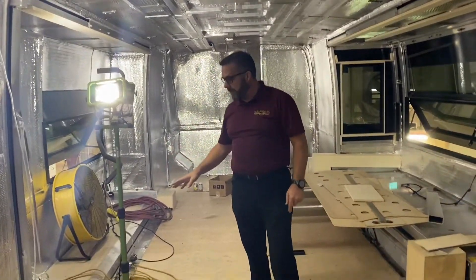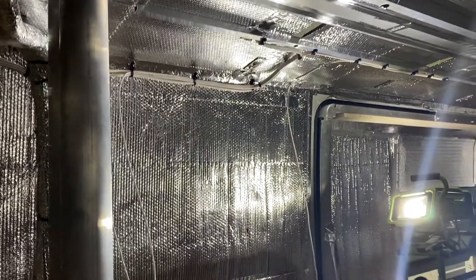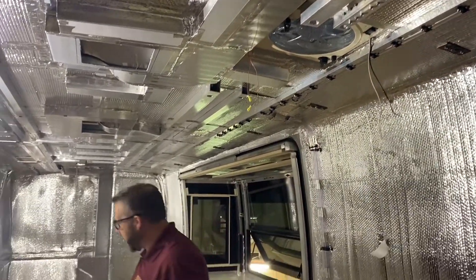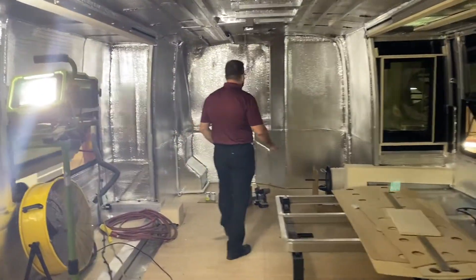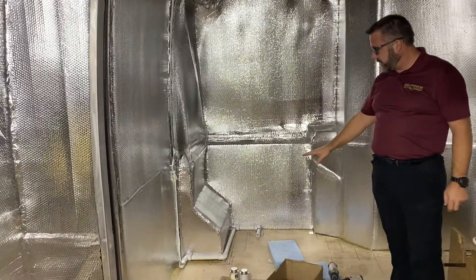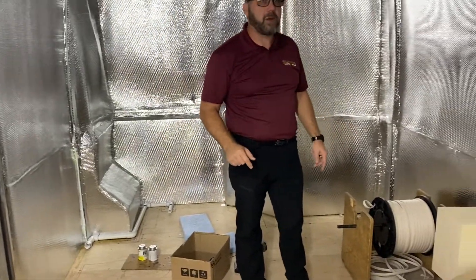A lot of wiring is starting to happen in here — guys have started pulling wiring through the coach. This is still in the rough-end stages. You'll notice the vent fan for the private bath is already installed. The guys are really cranking getting this thing going. Come on back to the back — the ceiling vent fan is already installed too. They've started laying preliminary pieces of PVC for the toilet, and they're cranking right along.